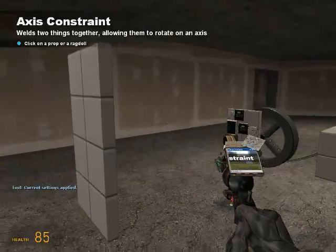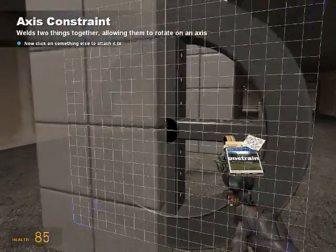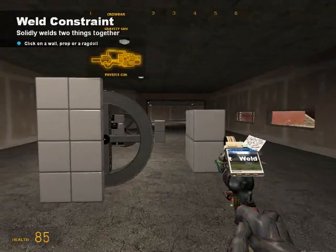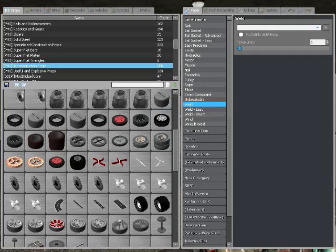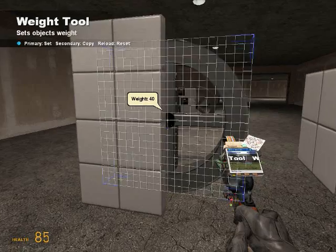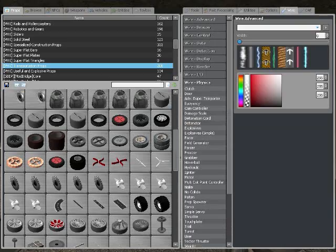Then you get your axis tool. Put it right here, and then right here. Weld. And then shed all the weight to 50.